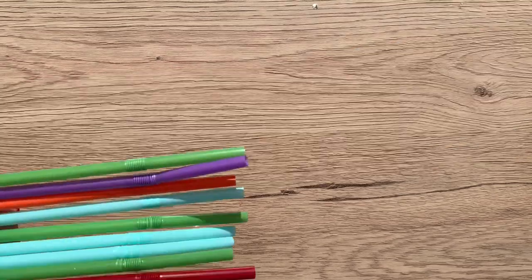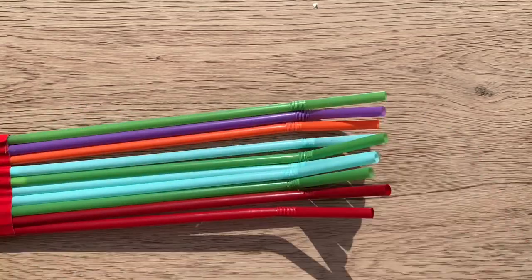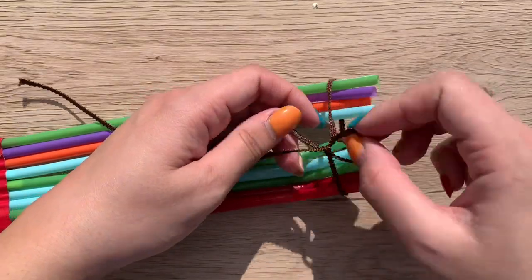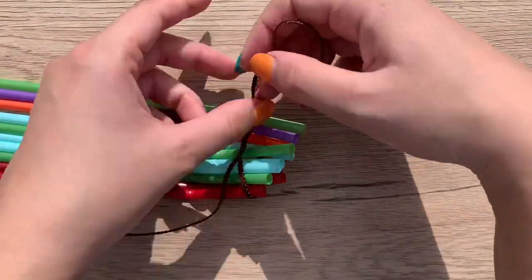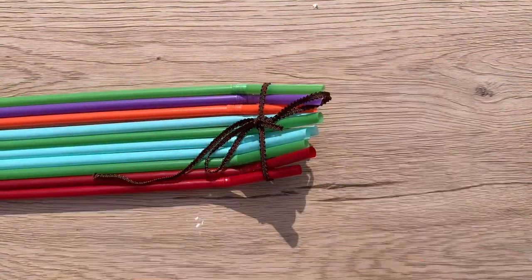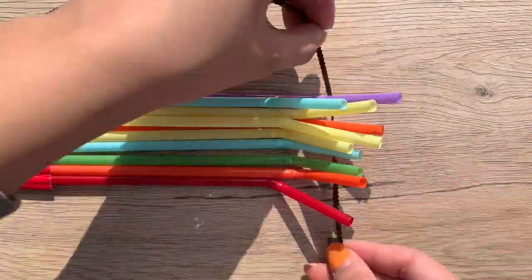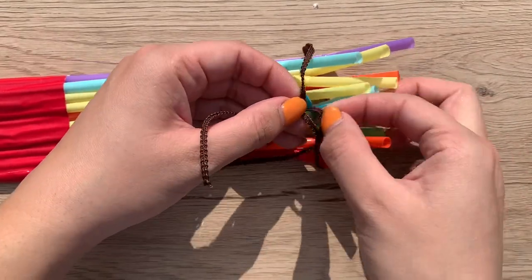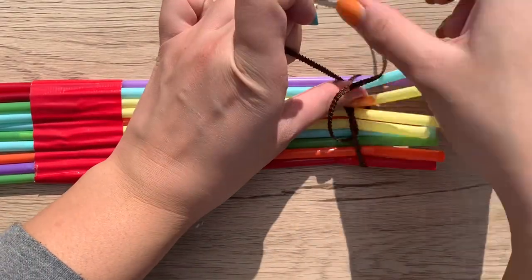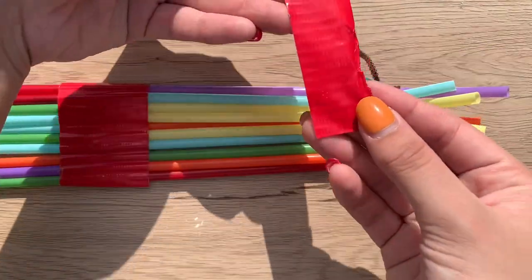Once you have that big piece of tape in the middle, bend all of the outer edges to a 45- to 90-degree angle. Take your string or yarn and tie them together as best you can — it's really beneficial to ask a classmate or your teacher for help at this part, as it's hard to tie by yourself. Then cut two smaller pieces of duct tape and lay them over where the straws are bending.